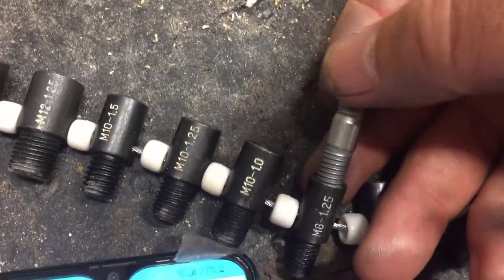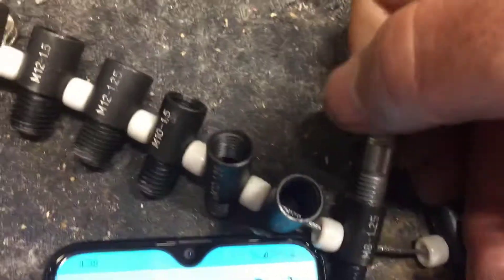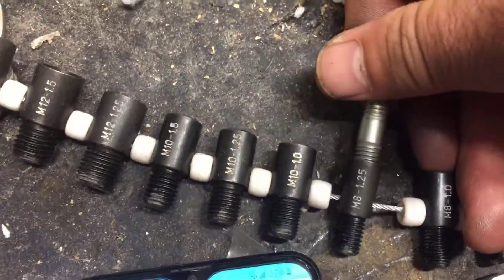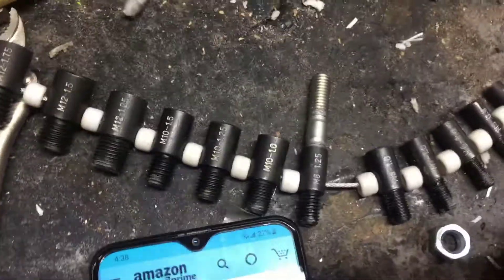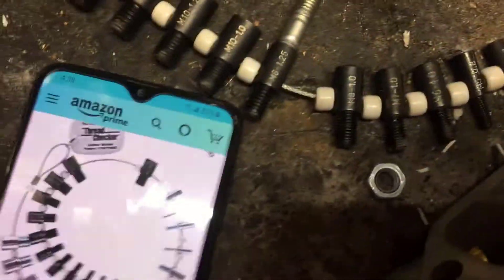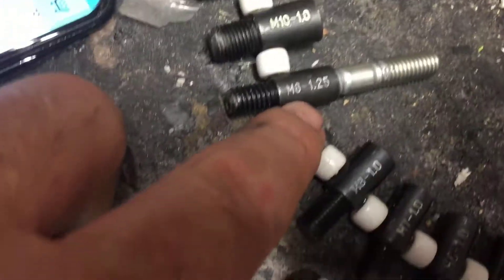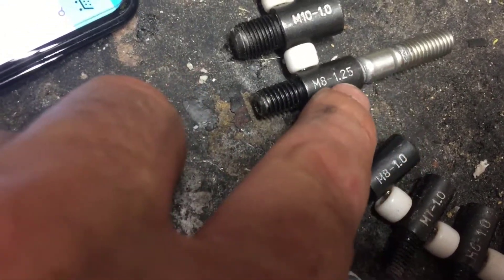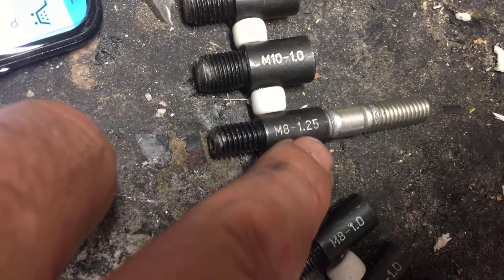And as you can see right there — there you go, that's the one! That's how you identify your bolts. The one we're looking for is the M8. M8 is the screw or bolt size, and 1.25 — the number on the right — is the thread pitch number. So we're looking for M8 x 1.25.